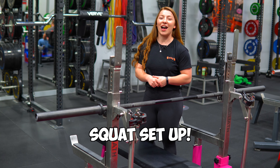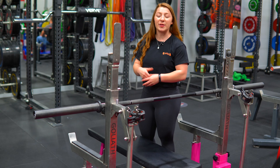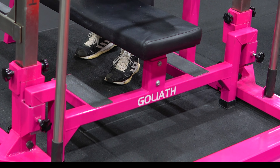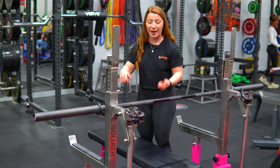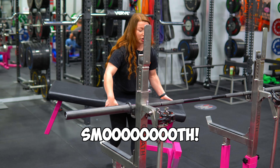Now we're ready to start squatting. To begin, we're going to take the bench out of the bench position. We may need to unscrew these black little screws at the bottom if the bench is a little bit too tight. However, at the moment it's nice and loose so we can just whip it out of its spot — no difficulty. Awesome.